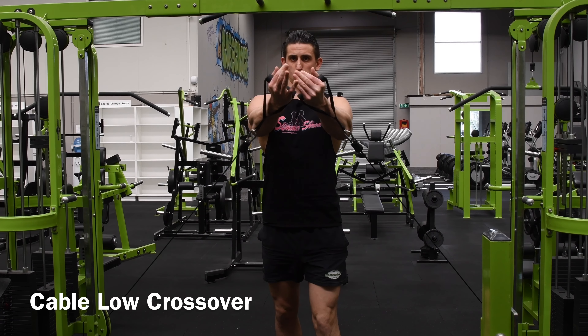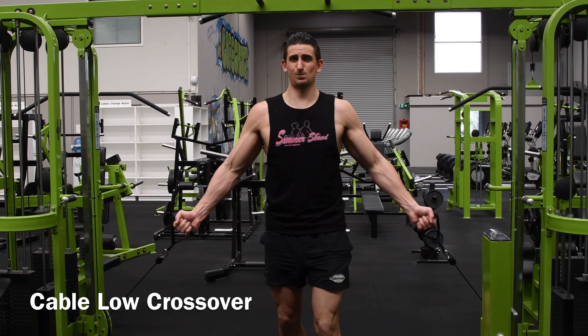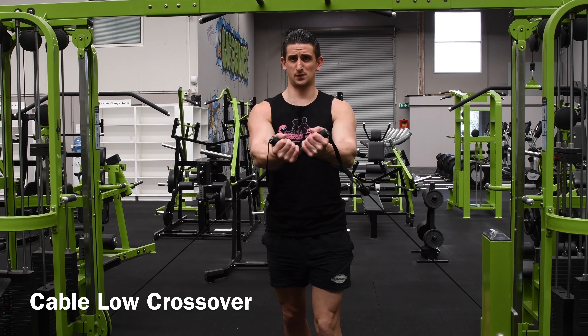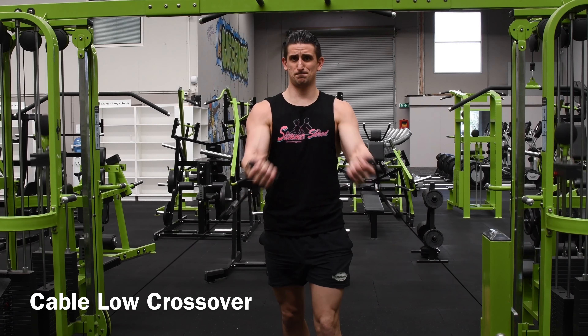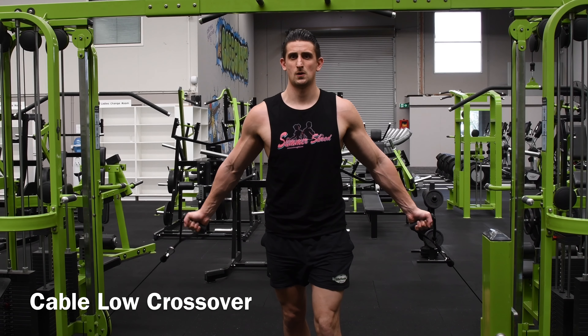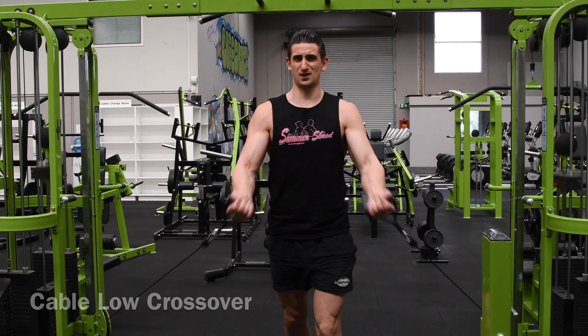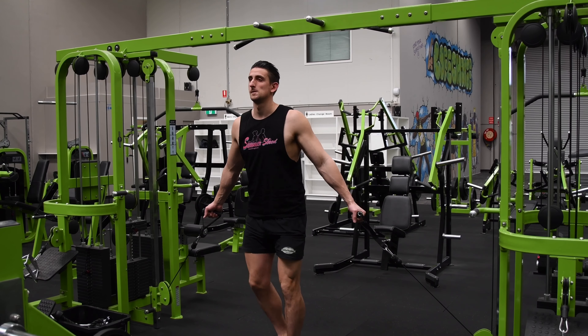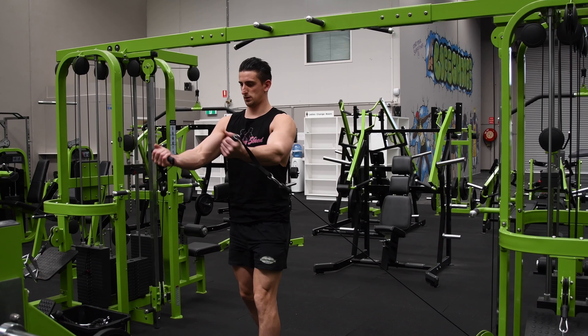Taking a look at the cable low crossover, move into the starting position by placing the pulleys at the lowest position and selecting the weight you want to use. Grasp the handle in each hand, step forward, and gain tension in the pulleys. Your palms should be facing forward, hands below the waist, and arms straight. This is your starting position.